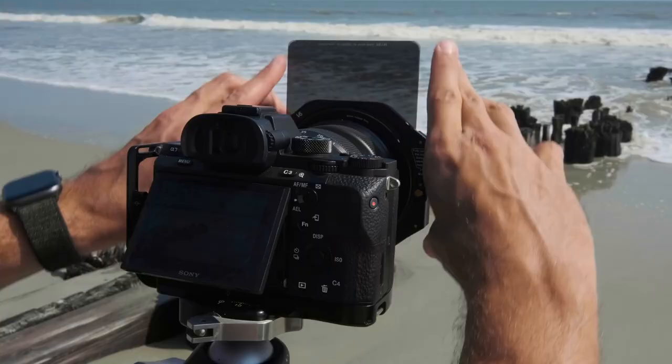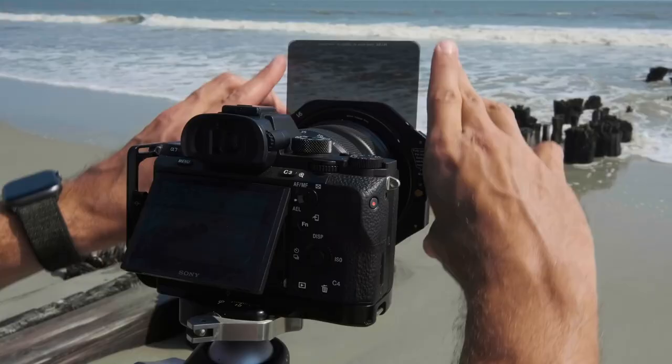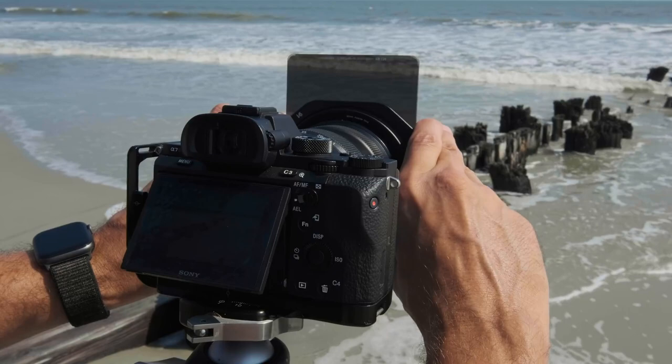The difficult part about using a hard edge graduated filter is getting it lined up on the horizon perfectly. If you go down too far it looks unnatural; if you don't go down far enough then you're not using the full potential of the filter, so getting it lined up takes a little bit of back and forth.